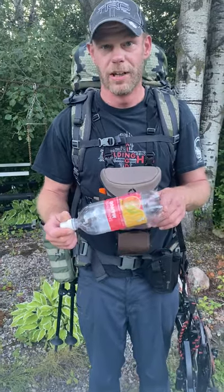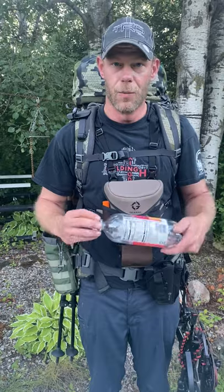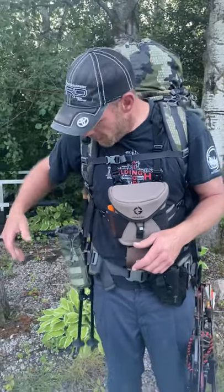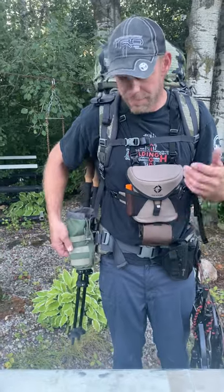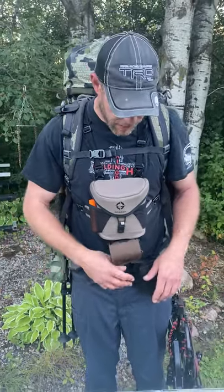Cheap, lightweight, one-liter soda bottle — comes with a fitting cap and works great with my filtration system that we'll get into later. Molle eBay bottle holder — it's a perfect size. I never have any fall out, it's not clipped up and swinging around. Again, it works for me.